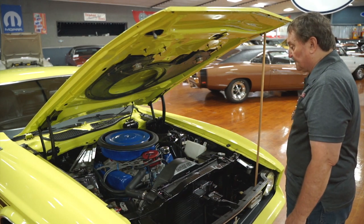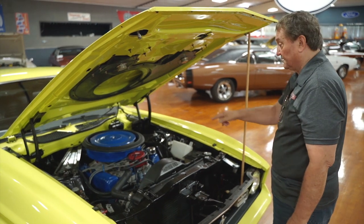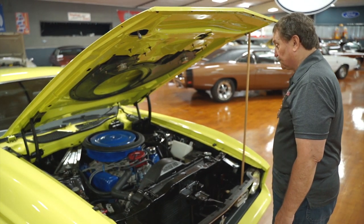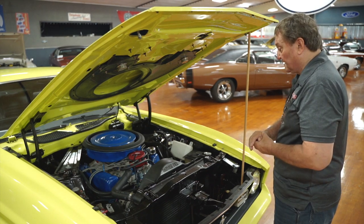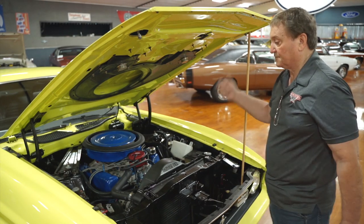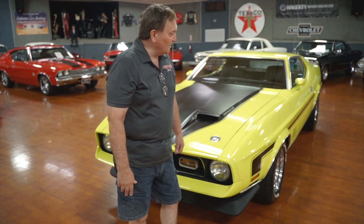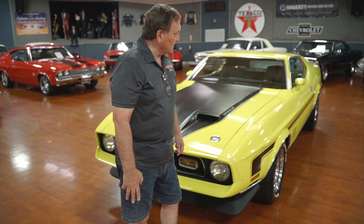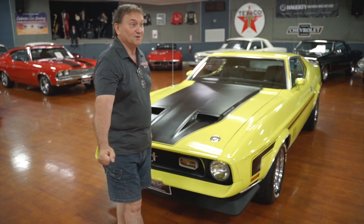It's a nice clean, straight, rust-free engine compartment with a 460 with a nice RV-style cam. It's not over-cammed — it doesn't need to be with that many inches. It produces a lot of torque, especially with the 5-speed Tremec that's in this car. We're at Hanksters in Daytona Beach, Florida, and today we have a 1972 Mach 1 style Mustang Coupe with a 460 in it and a 5-speed Tremec.